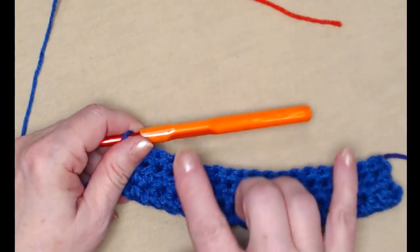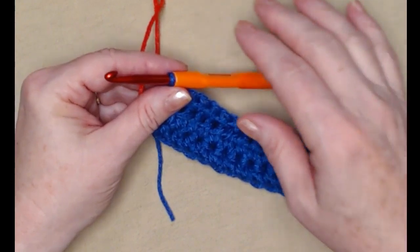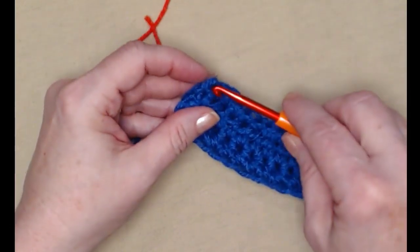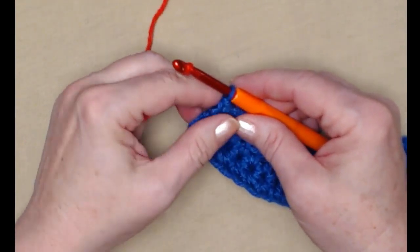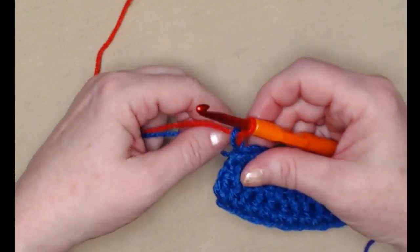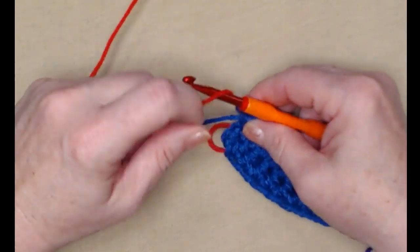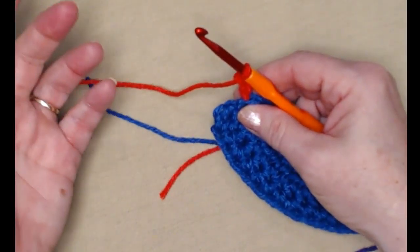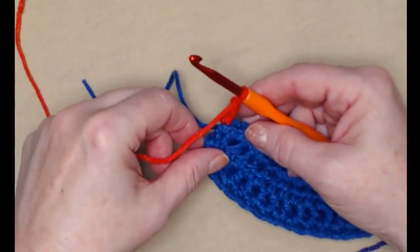Now we're going to begin forming the bandana portion. If you're changing colors every couple of rows — I decided to go ahead and change colors because there's a lot more blue and I want my bandana to have a rainbow effect. What you do is take your new color, bring it in and pull it through. Then do your chain one. If you're going to chain one, two, or three, you want to do all of that after your color change or you end up with a color from your previous row on that row.